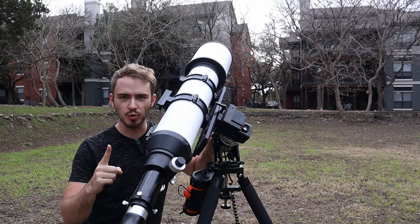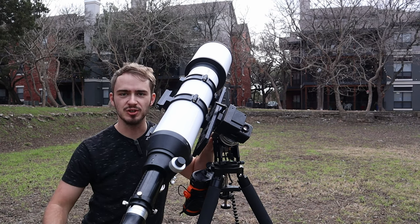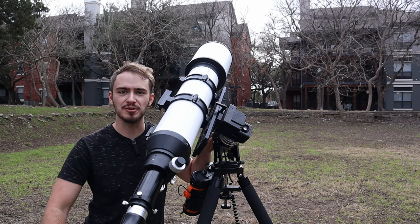Today we're going to break the number one rule in all of astronomy, which is never ever ever point your telescope at the sun.